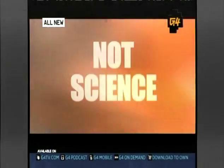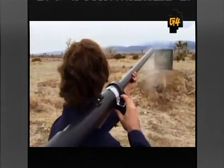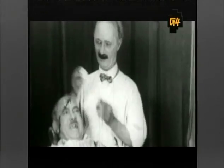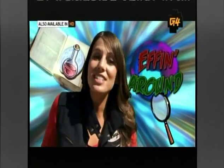It's not science. It's effin' science. The dictionary defines science as the methodical investigation of the natural world around us. But this is It's Effin' Science, and we like to define it as just another excuse to eff around.